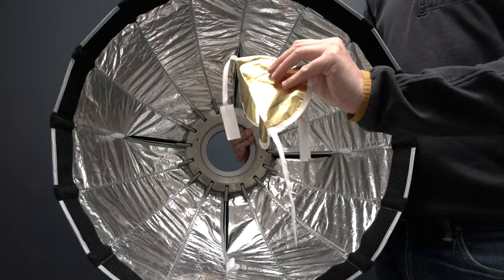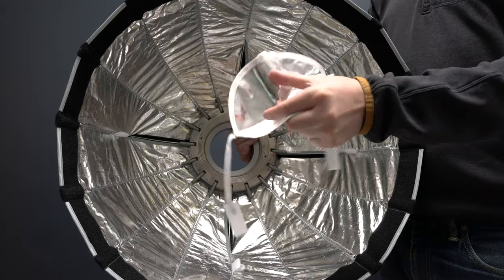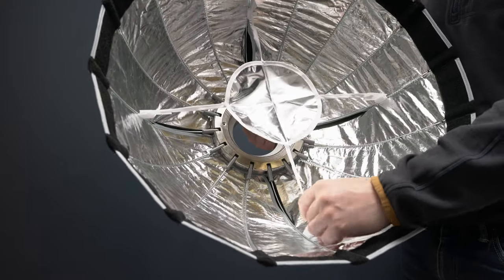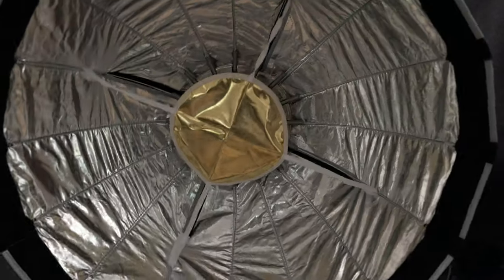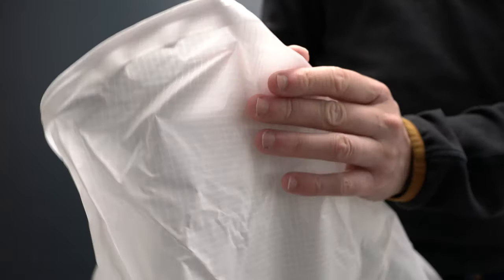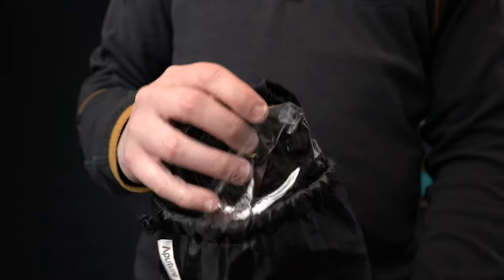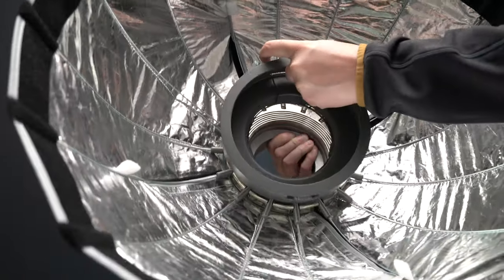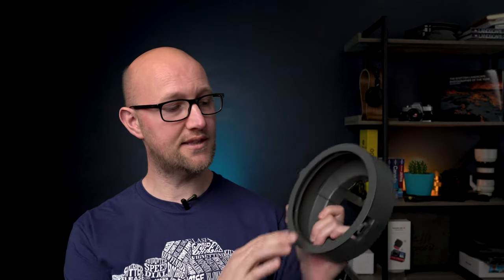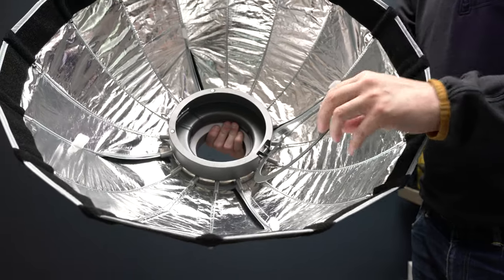It comes with two layers of diffusion. It has an inner reflector which also acts as a diffuser — that reflector is either silver or gold, so you can flip it to whichever side you want, giving a warmer light on the gold side. Then you've got an outer layer of diffusion which velcros on as well. Also included is a honeycomb grid for controlling light spill, and a gel holder which sits in the center of the softbox and has a magnetic closing mechanism to hold your gels in place.